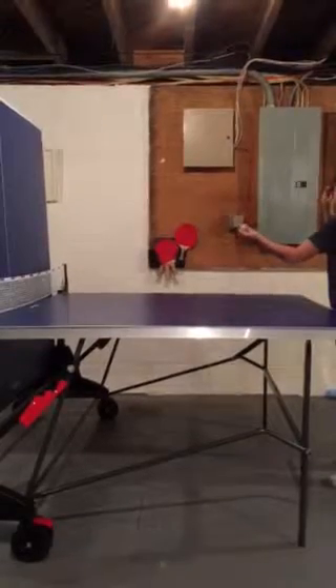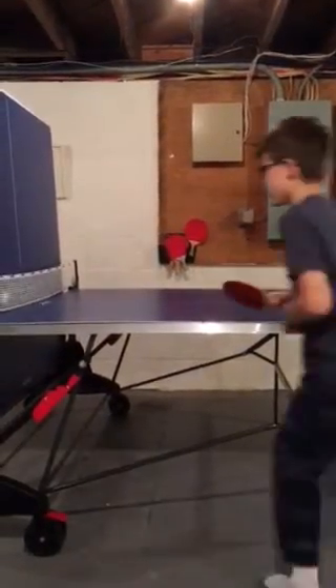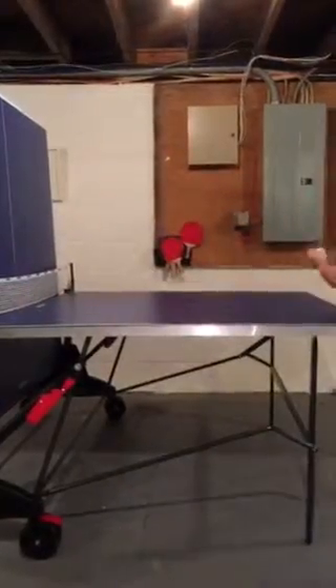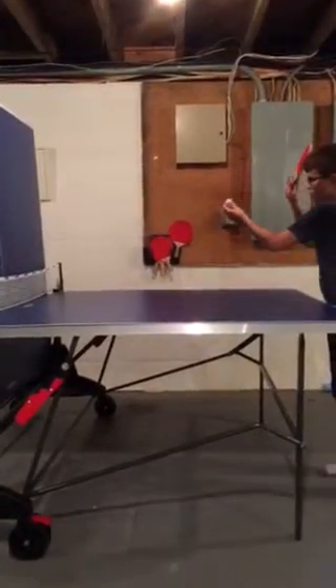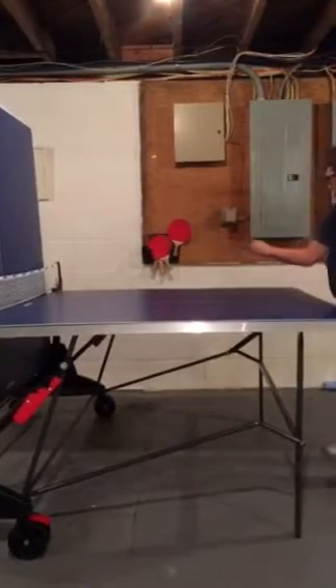You hold it, and then just as the paddle is coming, just as it's coming, you let go of the ball so it's right there when you want it.